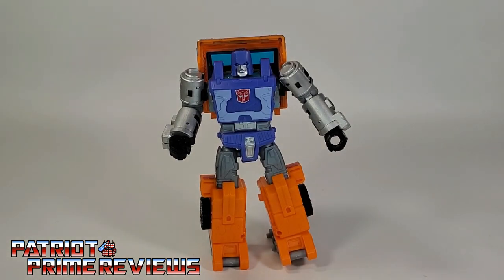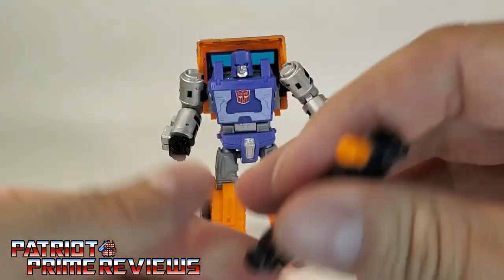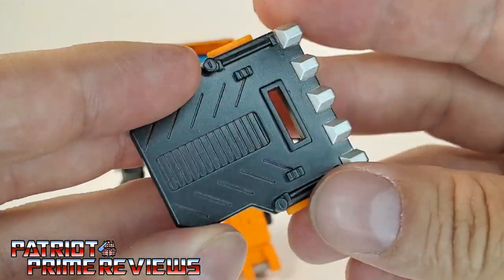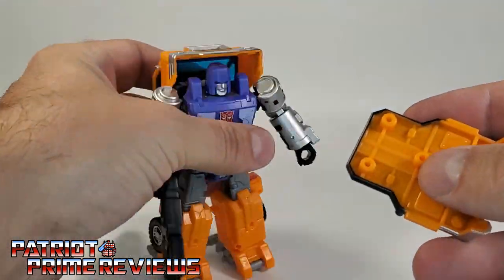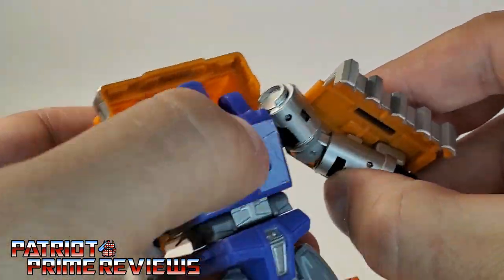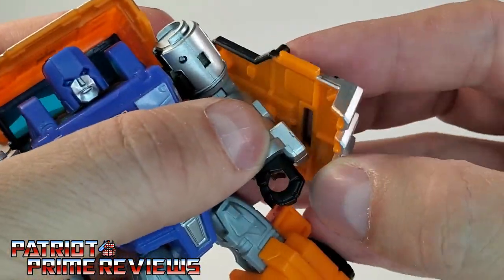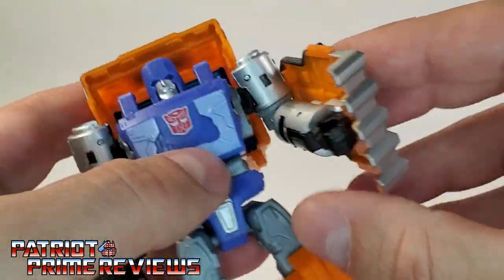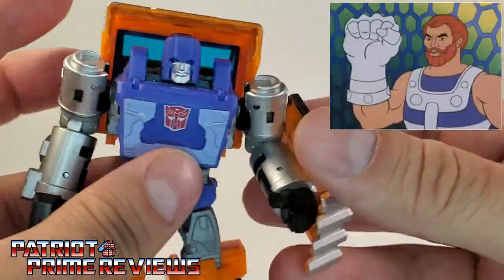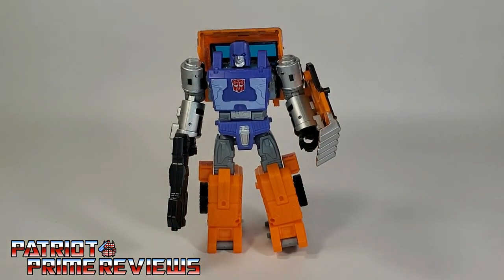As far as his weapons are concerned, he comes with this blaster — it looks really good, orange and gray — so you can put that in his hand. And he has this shield. I don't know what it is with all these Kingdom figures and shields. You can put it on his arm like so; this is how he's shown on the artwork. Or I like to have it this way — it actually looks like he has a big extra punching fist, kind of like Fisto from Masters of the Universe. I dig that look.